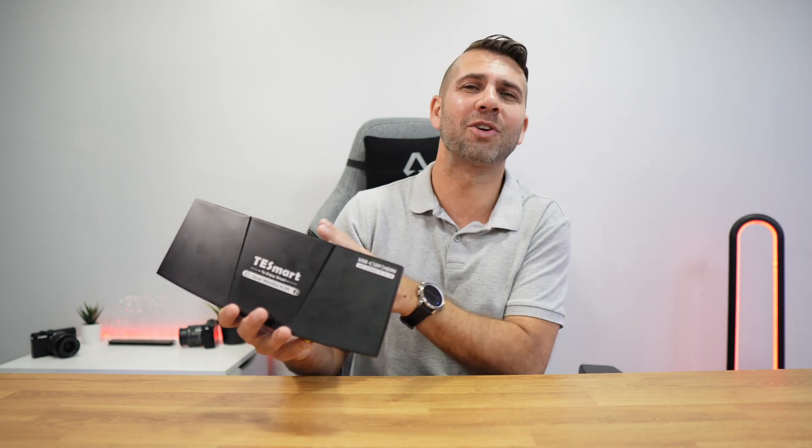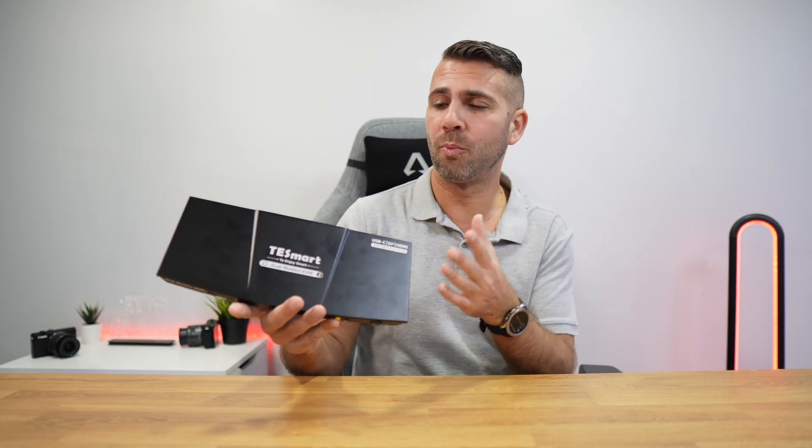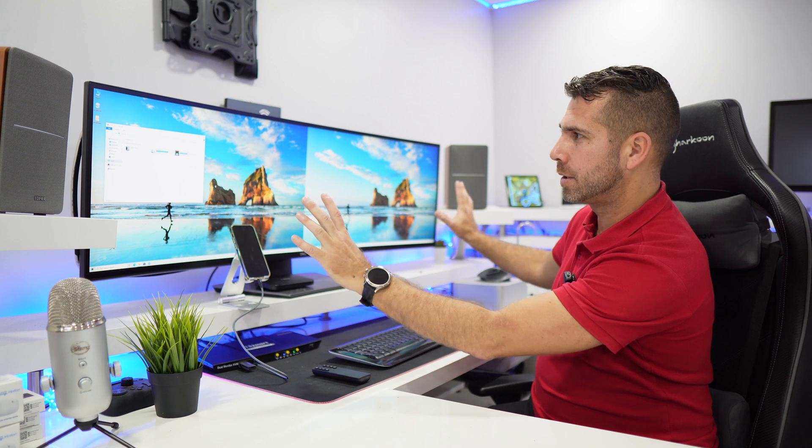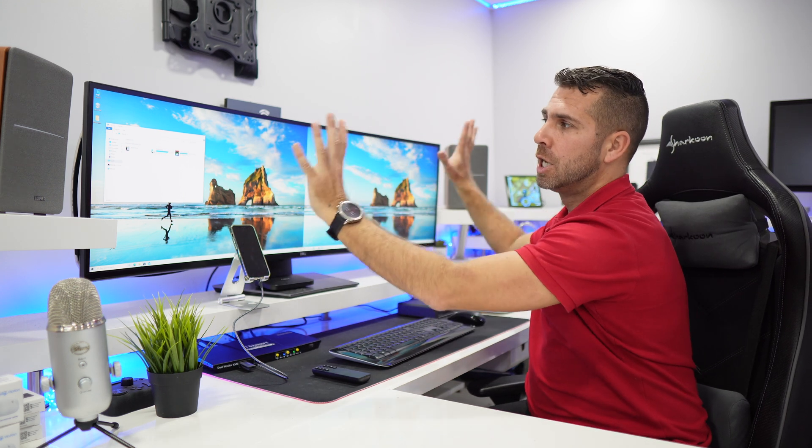It has a lot of functionalities, so let's start by looking at how easy it is to operate this KVM. Here's a setup example for the 2x2 T-Smart KVM switch. We can use the interface, the remote control, and also keyboard shortcuts. I'm using a single ultrawide display, but in reality I'm using picture-by-picture, so I've got two individual displays with two individual inputs connected to the KVM.